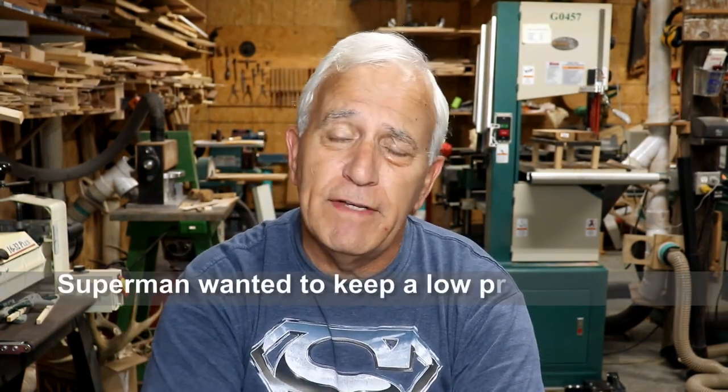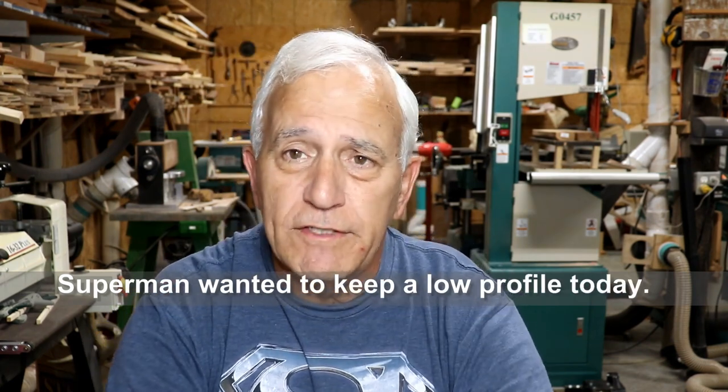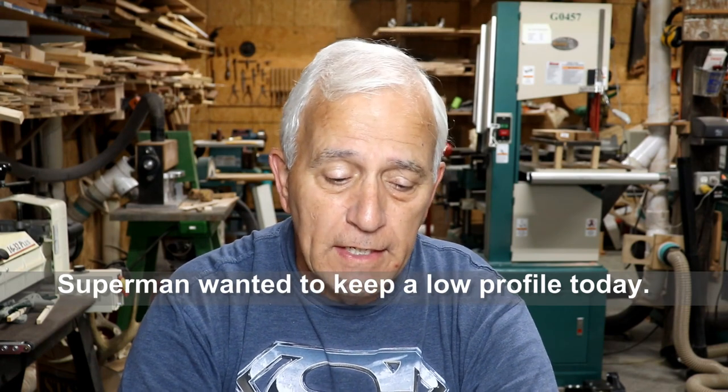Hello my friends, Jerry Rosa here in the Rosa Stringworks workshop. Today is Thursday, June 30th. Had an eventful day yesterday — we had two walk-in visitors, both of them with little minor repairs that I did while they waited.